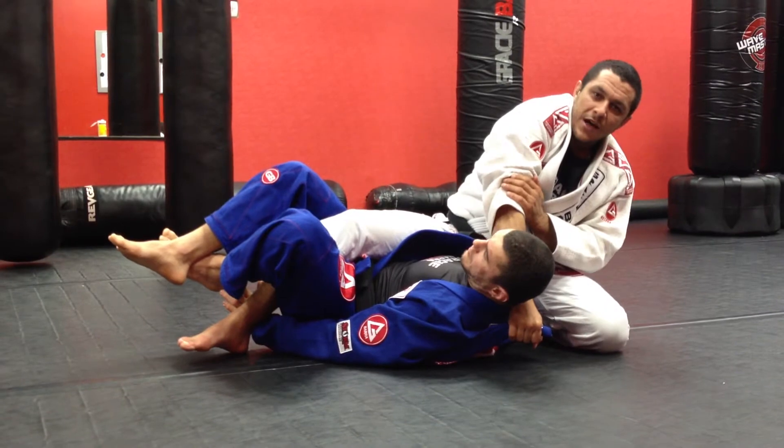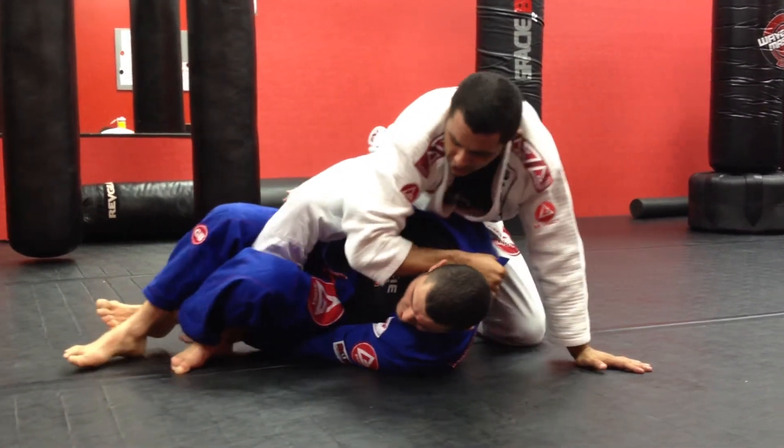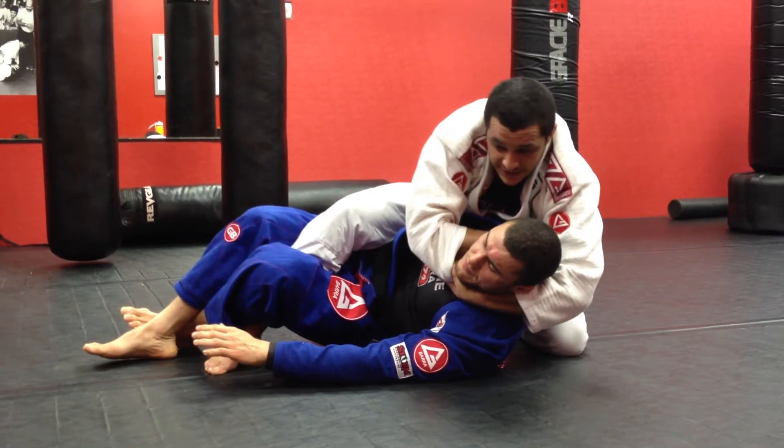Little by little, start pulling my own sleeve up, and I'm going to push everything to the opposite side. Go underneath his neck, reach inside my own sleeve, and get a nice grip for the Ezekiel Choke.